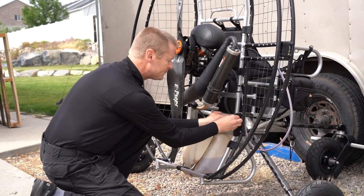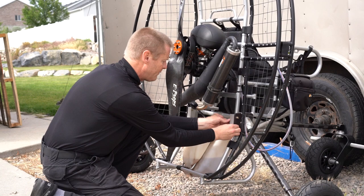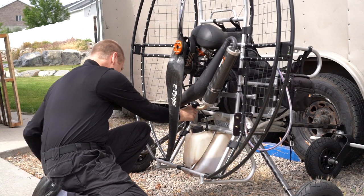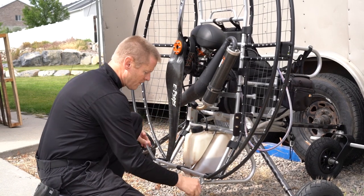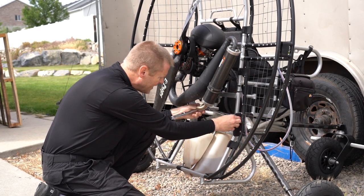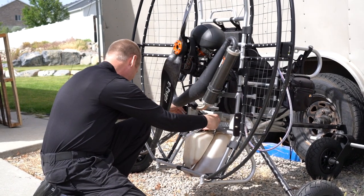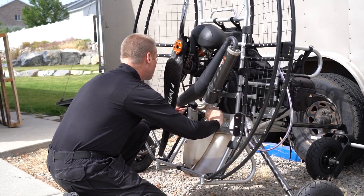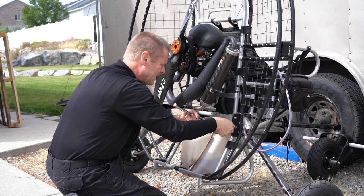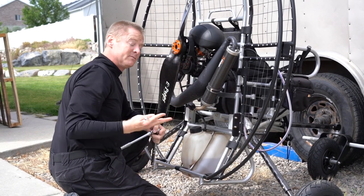Now all we have to do is put the bolts on — there's four, two on each side. It takes two 7/16" wrenches; one you just hold. Boom, crank down the bolts, and that's it.